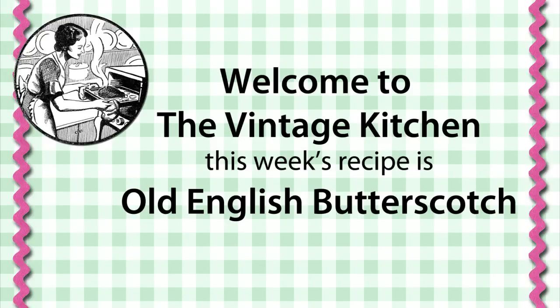Welcome to the new episode of The Vintage Kitchen. This week I'm going to be making Old English Butterscotch.